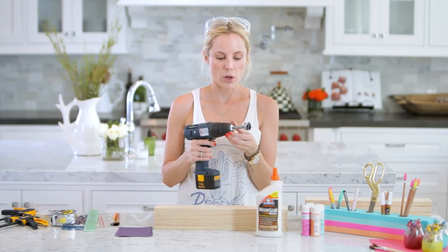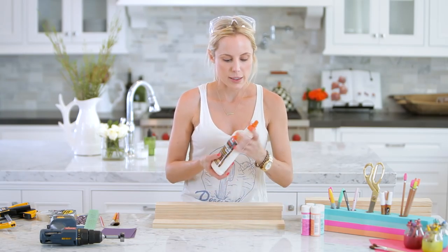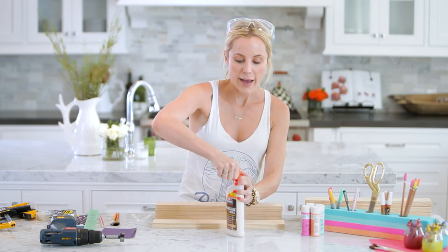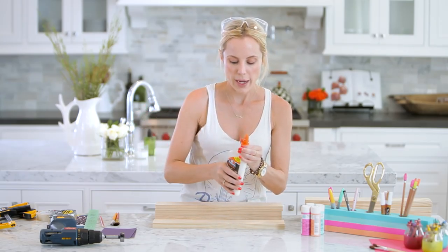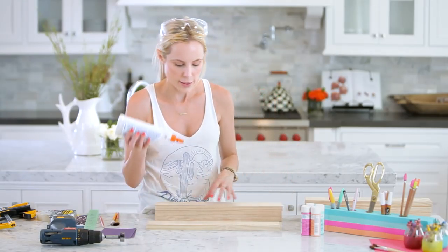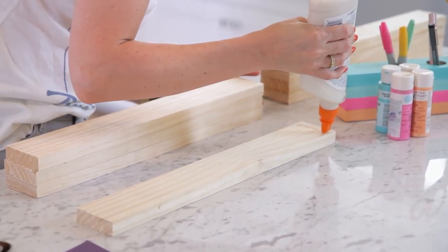I'm going to take the first plank and add our glue. I have not sanded this wood yet — we had them cut it at the hardware store, so it's rough on the edges. But once it's all glued together I will sand it all in one piece. So I'm just going to glue the wood together.